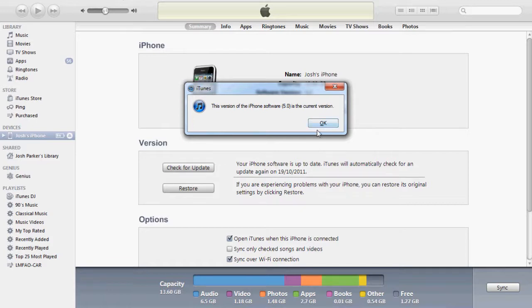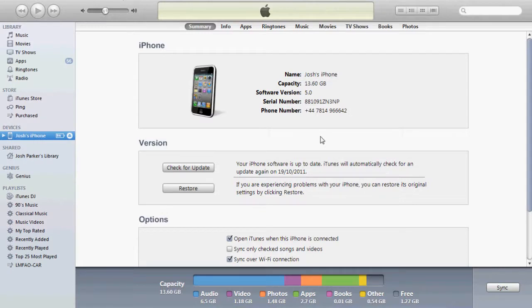But if it isn't, you'll get a little box coming up saying you need to update — just press yes. Then terms and conditions will come up; press yes throughout all of those.